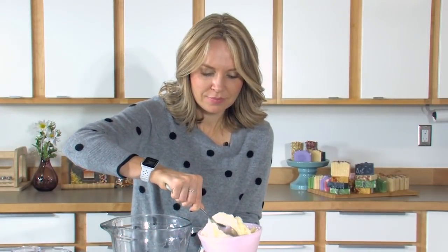So we've already talked about scooping, so now I'm going to scoop. Easy peasy, maybe a big scoop.